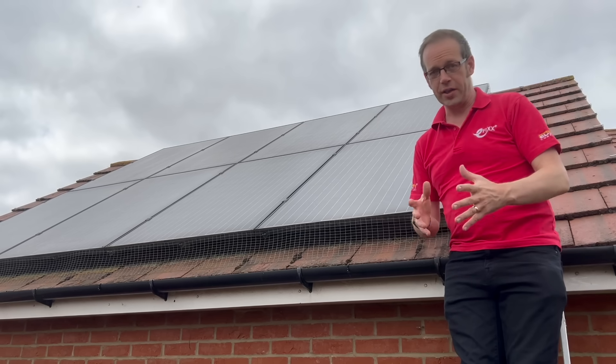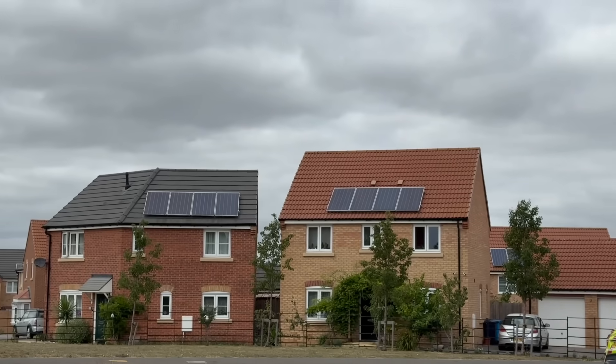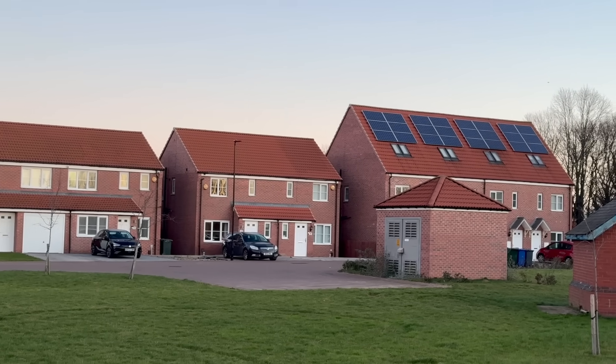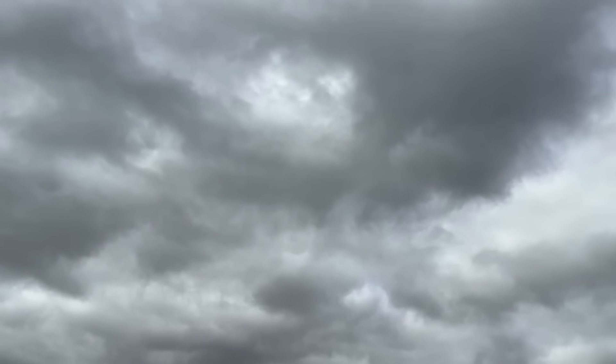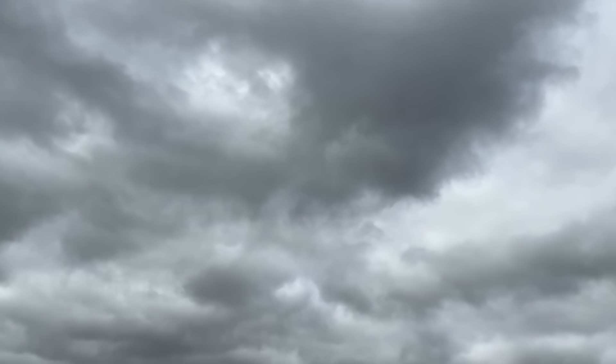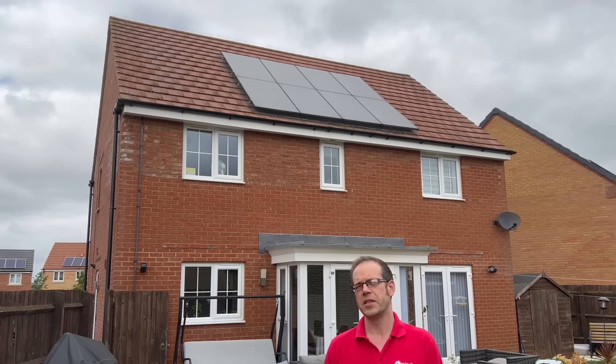I believe solar panels are dumb. I believe these ones on my house are dumb, I believe these ones are dumb, and I believe that yours might also be dumb. And I don't just mean because the eFix cursor struck again and it's gone grey and started drizzling in the middle of a heat wave just because we're making content on PVs every single time without fail. Now before you start thinking I've turned into Jeremy Clarkson, let me explain what I mean.